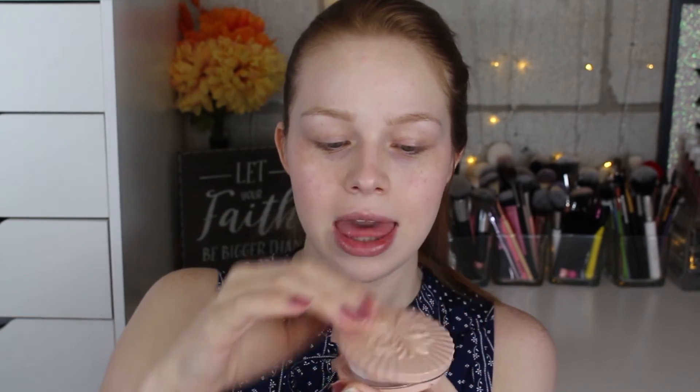Next I have a cream highlighter, but I'll do that after my eyes. For now, I'm going to set the center of my face with their setting powder. The packaging is reusable — it comes separate from the product — though my pan keeps falling out unless I keep the powder puff in there. I'm grabbing a little brush and just slightly setting the center of my face. This definitely has a pink undertone and adds a little bit of a brightening effect.